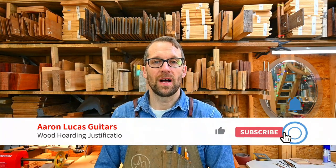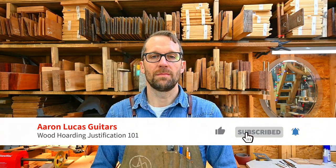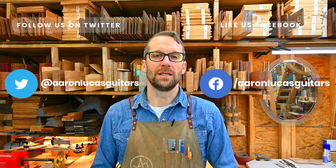Please like, subscribe, follow, comment, do all the things, and check out my other social media accounts on Instagram, Facebook, and Twitter.